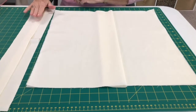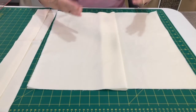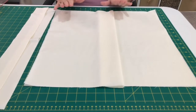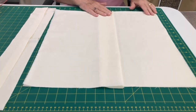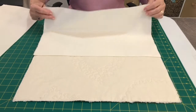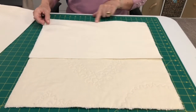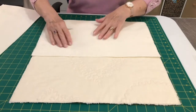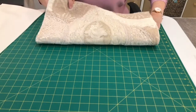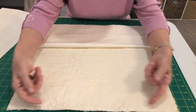So our next step is to press these two back pieces and lay them on the cushion top. I've pressed my two backing pieces in half and trimmed the selvage off because I don't like it to be untidy. My cushion is here with the top just here.